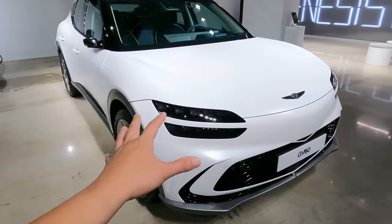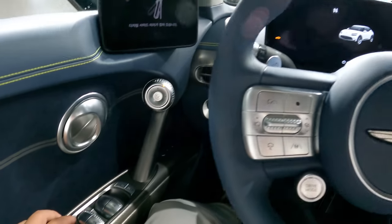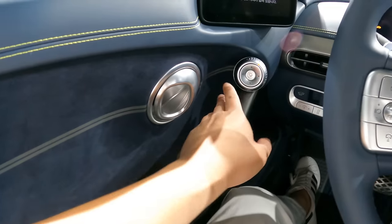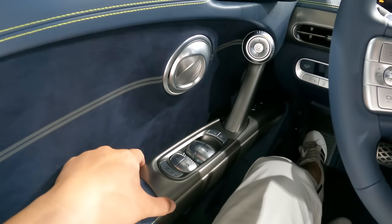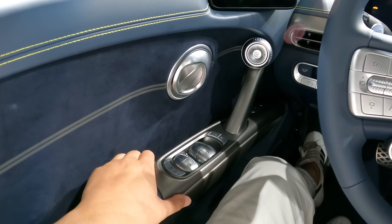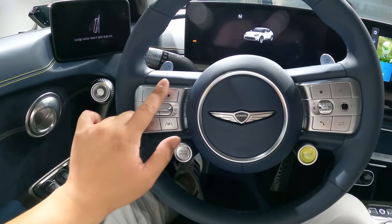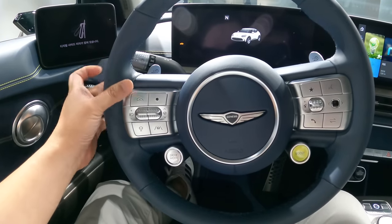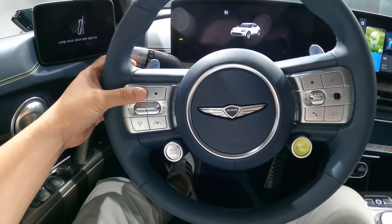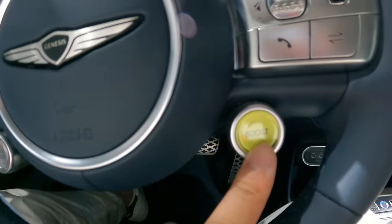I want to show you the inside of this Genesis GV60. Just take a moment to appreciate the interior design with the mirrors — everything here is completely new, something I haven't seen before on any other Genesis. With the steering wheel, it's very self-explanatory, direct and intuitive. The buttons are huge — size of my thumb. And this is the boost button that will provide extra power for 10 seconds.